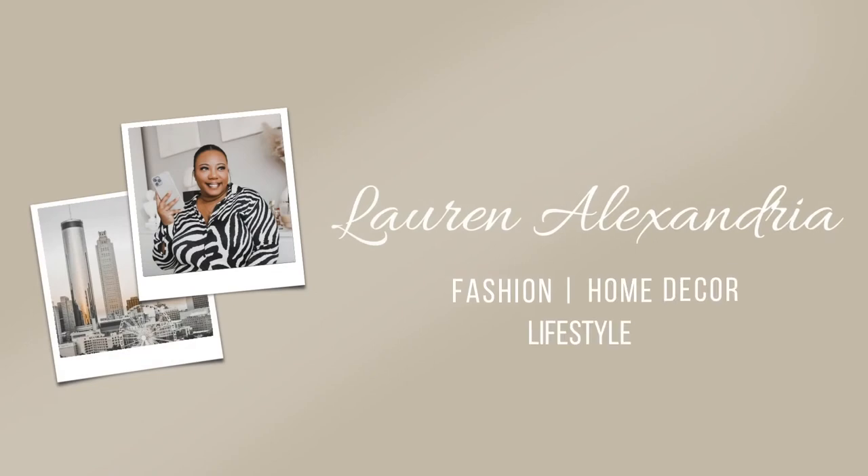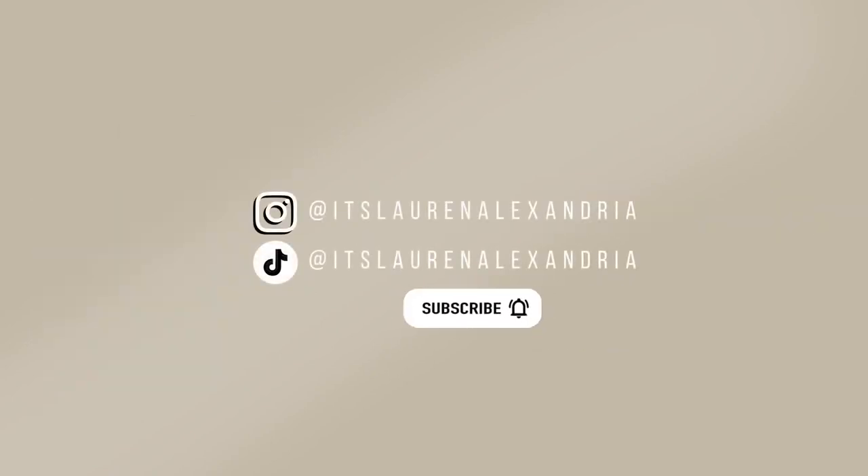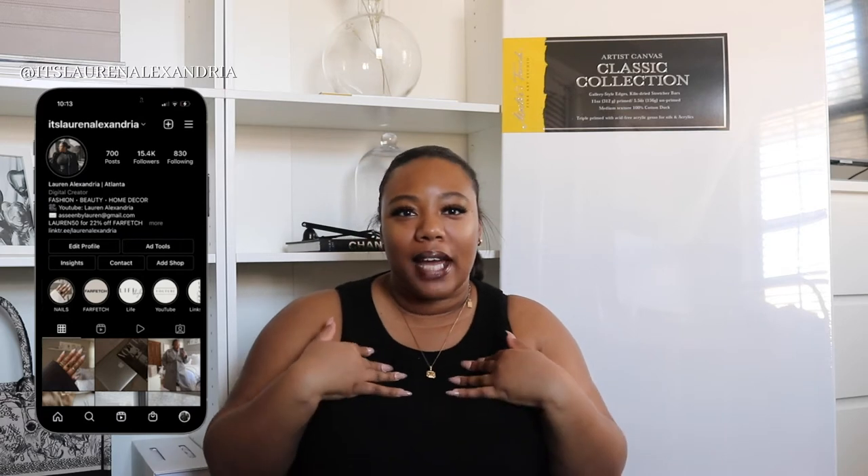This is going to be so fun and exciting. I am so ready to get into this. Hey guys, what's up? Welcome back to my channel and if you're new here, welcome. My name is Lauren Alexandria.